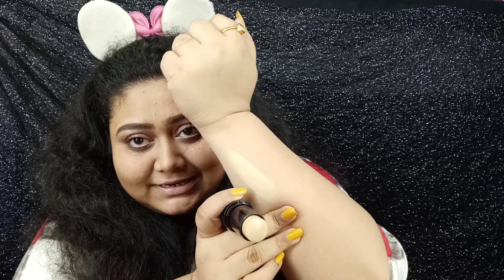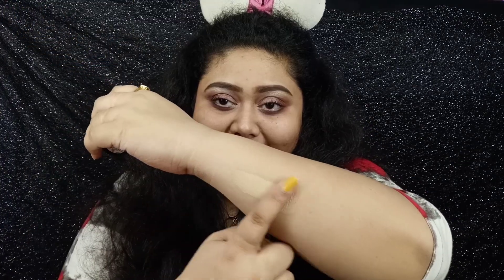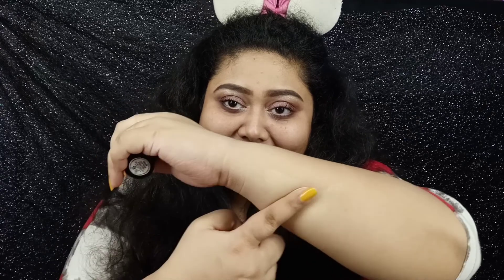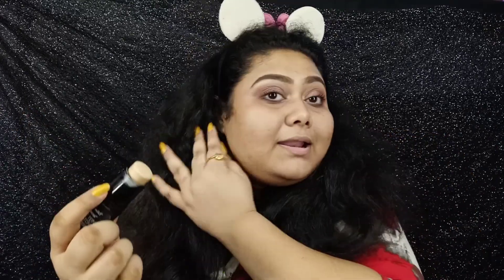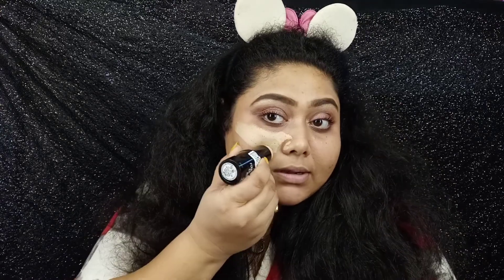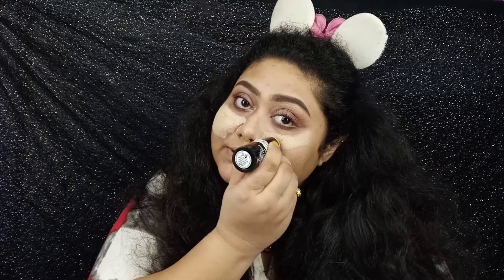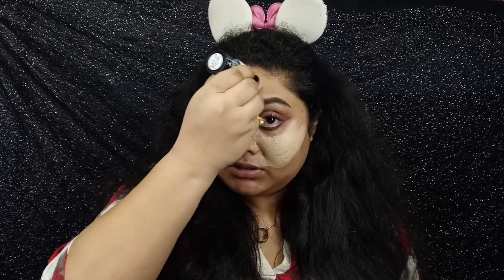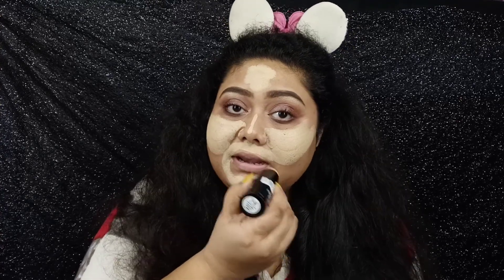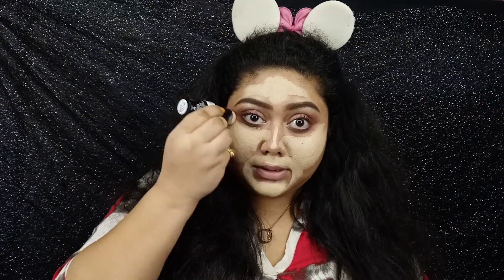I think this is a little lighter than my skin tone. It looks perfect on my hands though. Let's see if this is my shade. Yeah, this is a little lighter than my foundation shade, but never mind — I can use this as my highlighter shade.